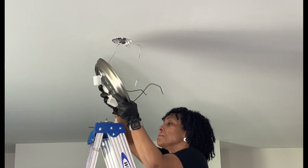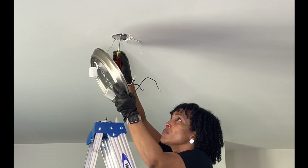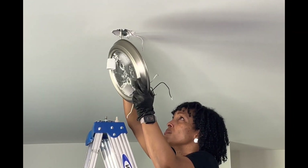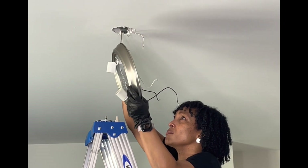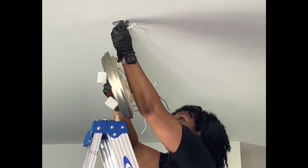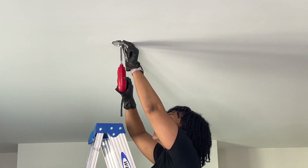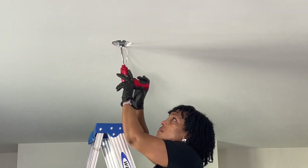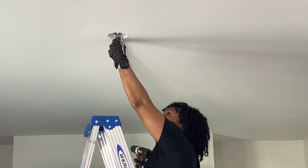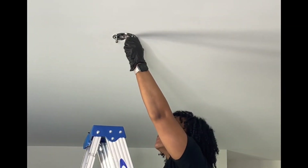Now we have the copper ground wire remaining. You're going to want to get your screwdriver and slightly unscrew the screw that the ground wire is wrapped around in a circular motion. And ta-da, we're done. Here I'm taking off the plate because you're going to get a new plate in your packaging, and if they're not the same you'll want to make sure you replace it.